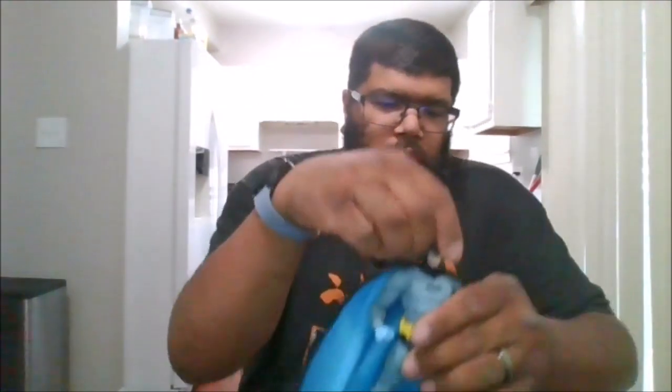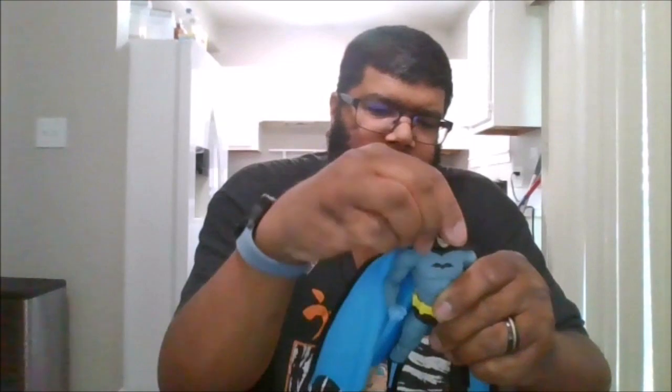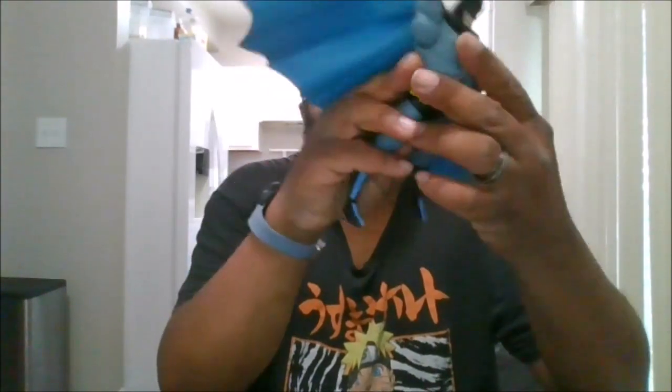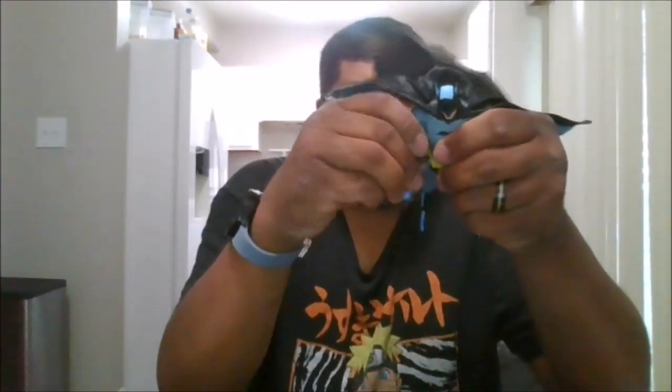He comes with a classic stand. For articulation, you can rotate his head 360 degrees — look up, down, side to side. If you move the cape, which is wired, you get full rotation and butterfly joints.